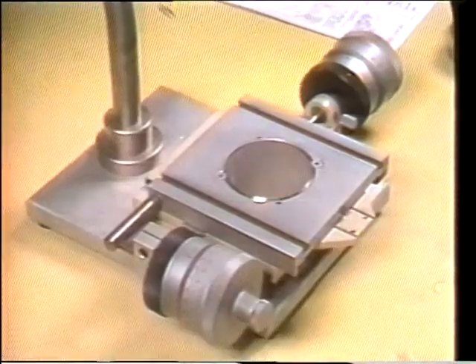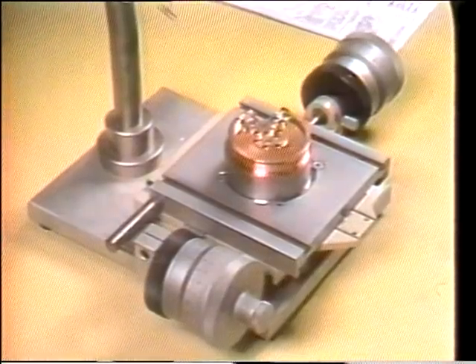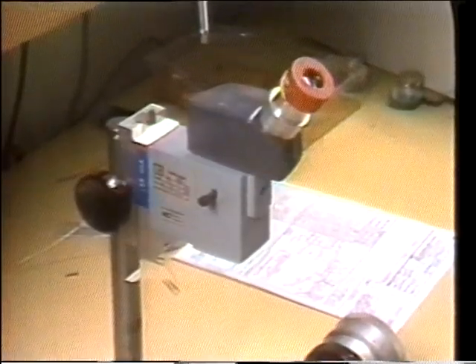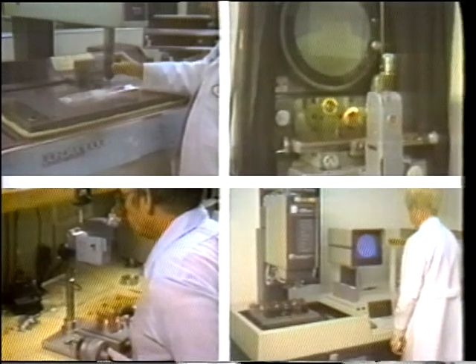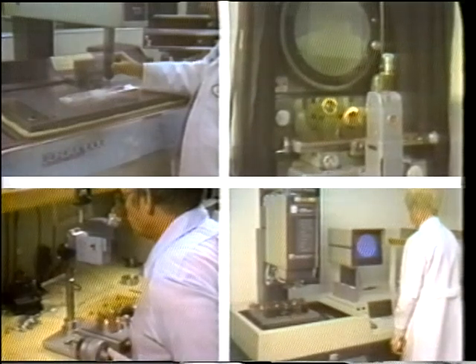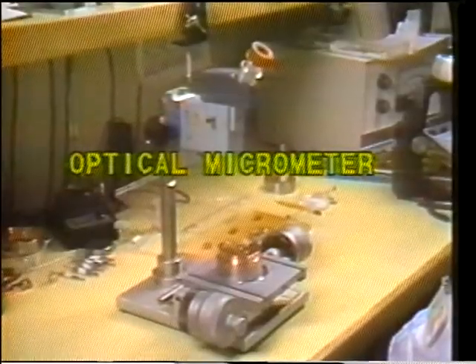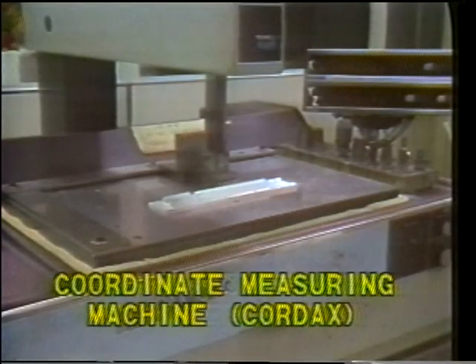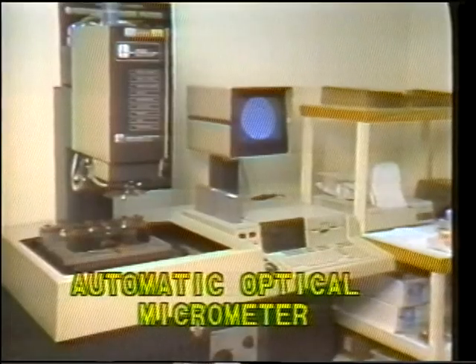Connections to make printouts of measurement data are also available on digital calipers. When machined pieces are difficult to measure or check because of their size, surface irregularity, or multiple dimensions, more complex electronic and optical instruments must be used. Learning to operate these instruments normally requires special training. Today, we'll focus on the parts and functions of four of them: the optical micrometer, the coordinate measuring machine, the optical comparator, and the automatic optical micrometer.